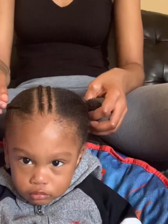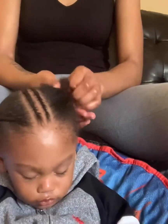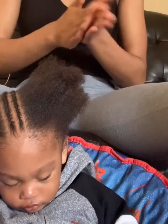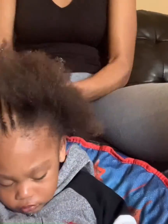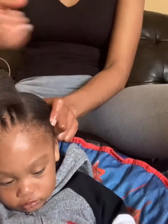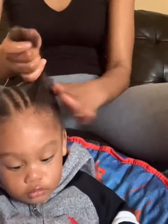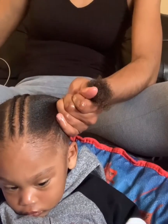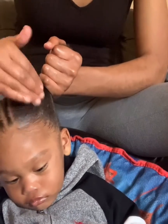Now that I have both braids in the middle — put your head down for a sec. Now I'm going to get to this side here. I'm going to take the scalp butter and put that all up through his hair. Then I'm going to get some braiding and twisting grip glaze — I have about that much — and I'm just going to put it right here on the edges.